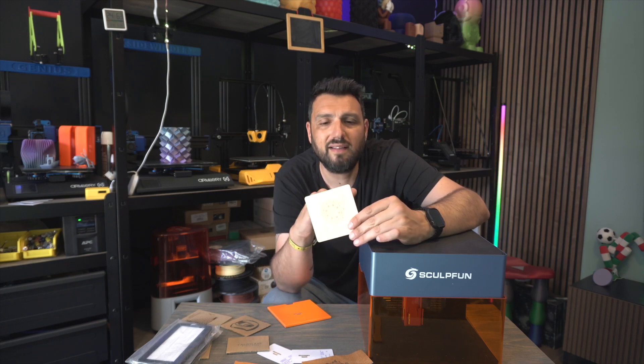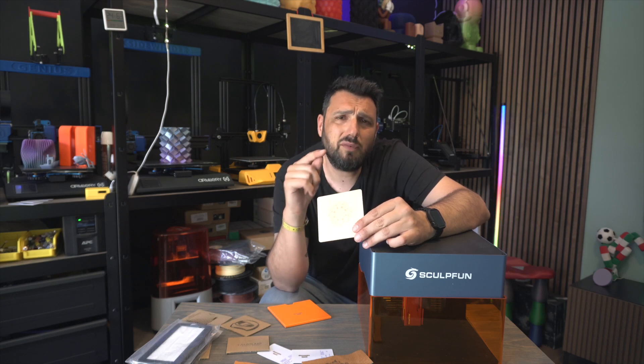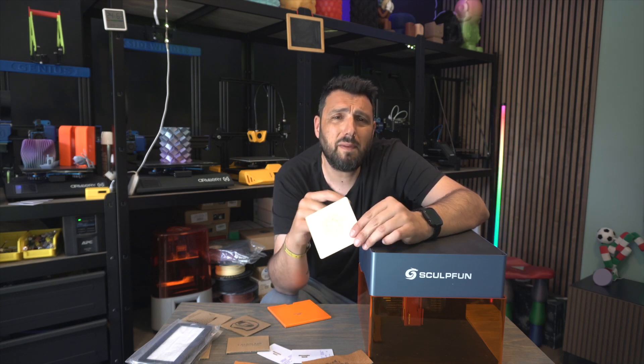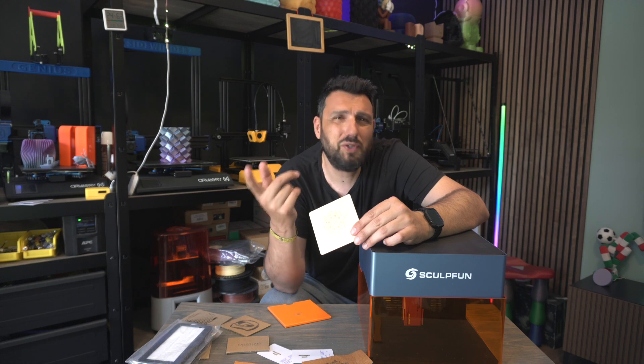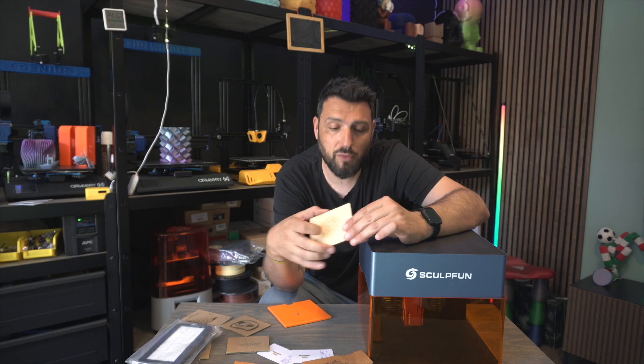I'm sure it will cut 2 or 3 millimeters — I think I saw a review where they were cutting 5mm plywood. But I wouldn't suggest it because that's not what this machine was made for.